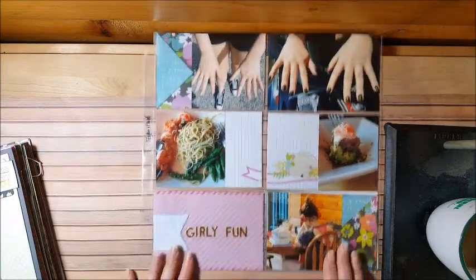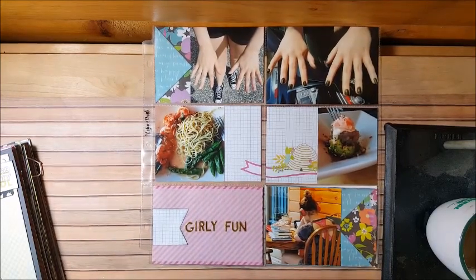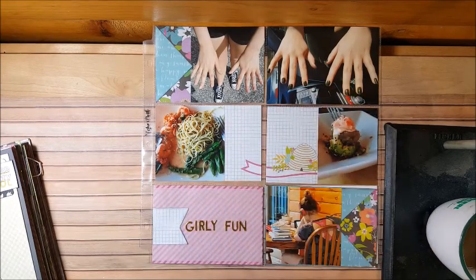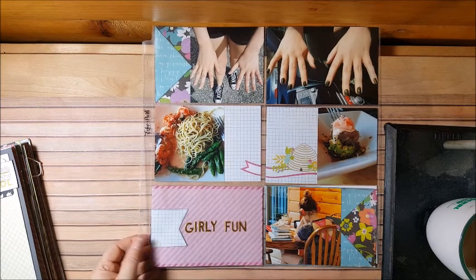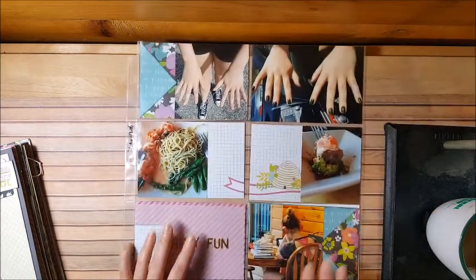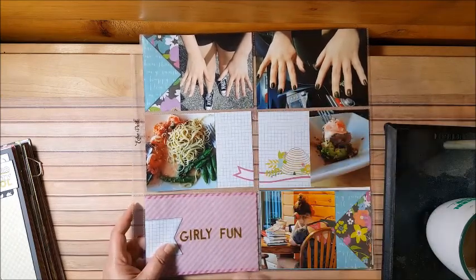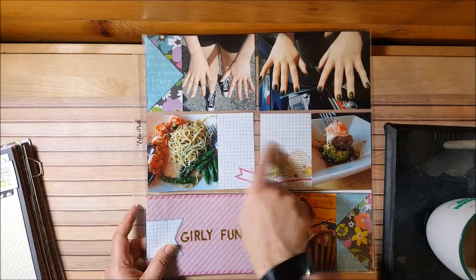I also did two pocket pages. The first one is about a spring break — the last day we went and got our nails done, went to dinner at Cheesecake Factory. This is Liz finishing up her homework before she had to go to school the next day. I have more photos to print and I'll do the back. I cut the page down the middle and put it on both sides, and I'll do my journaling there.